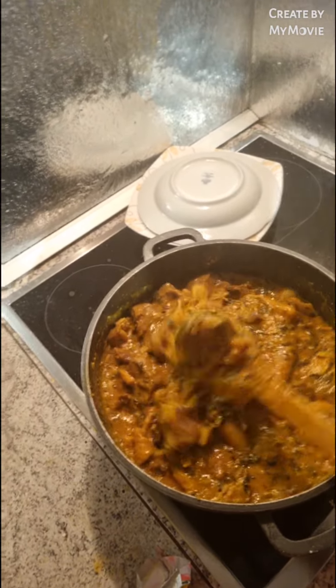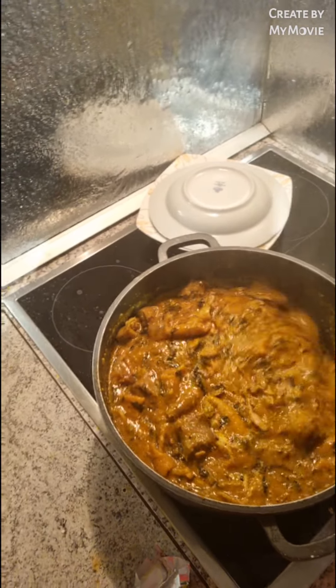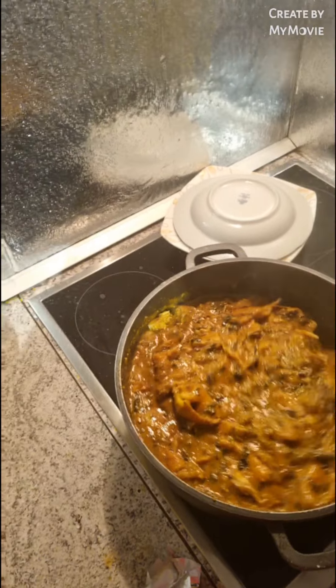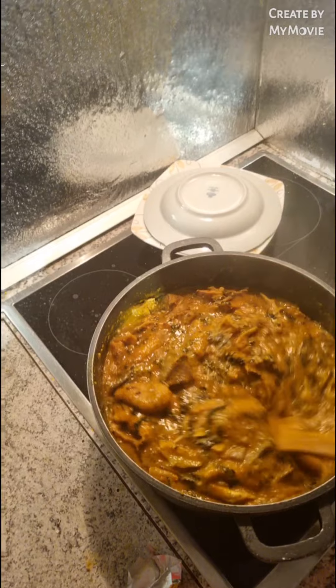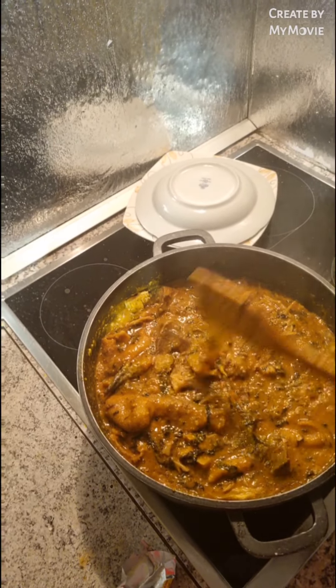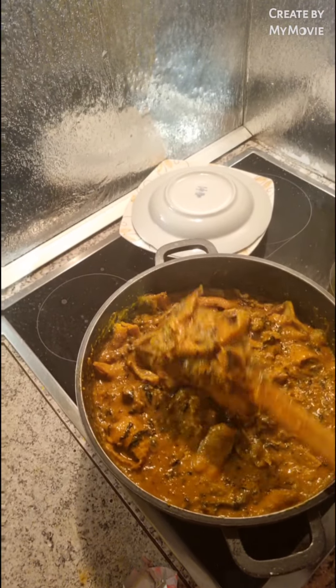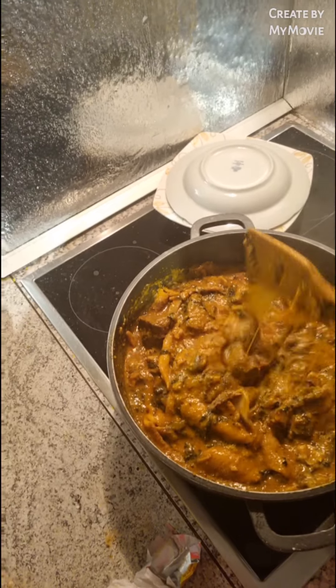Mommy Queen, what do you have this beautiful evening? My people, come and sing — Mommy Queen has ogbolo soup! Ogbolo soup prepared by Mommy Queen's kitchen. Ogbolo soup with bitter leaves — this is bitter leaf, what you are seeing here. If you don't want to put okra, you can put your bitter leaves. Okay guys.